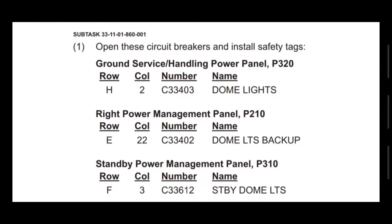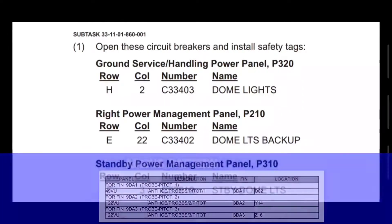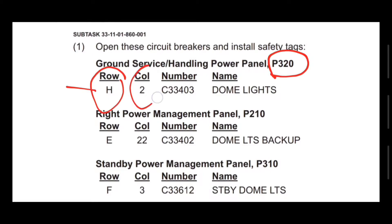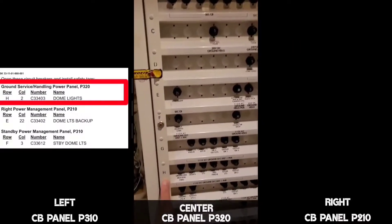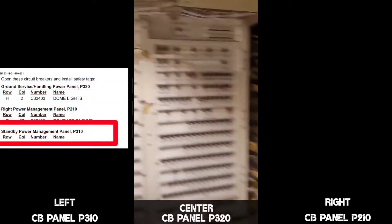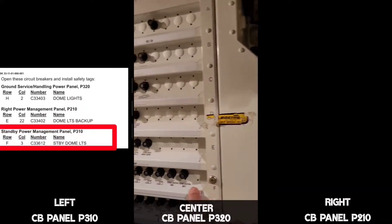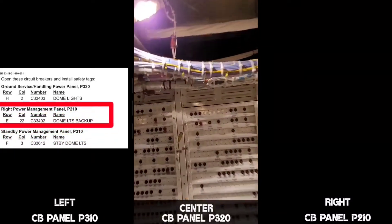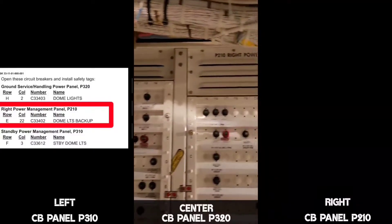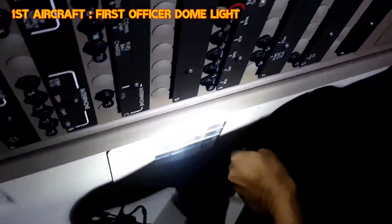The storm light should be in off condition and the dome light rotary switch should be in off condition. Next, we'll pull out the CBs. Per our AMM procedure, open the circuit breaker and install a safety tag. In Boeing the CB representation shows individual CBs with the panel — no tabular form. We go to panel 320, row Hotel, column 2 — that is the dome light CB. On panel 310 we pull Foxtrot 3, which is the standby dome light. On panel 210 we pull Echo 22, which is the dome light backup CB. Always confirm nomenclature and proper row and column before pulling any CB.